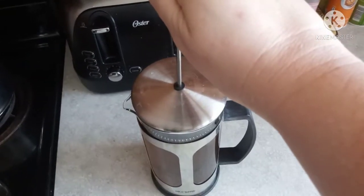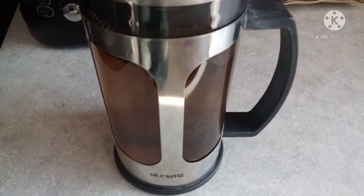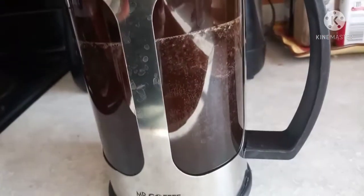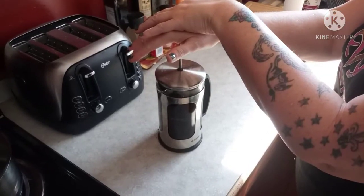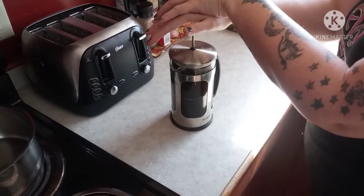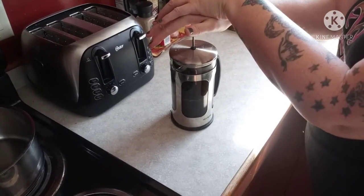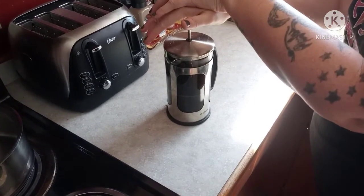Put on the plunger and slightly plunge it down at this point. Let that steep until the brew gets darker and darker. From that point, plunge it down all the way slowly to its full brew darkness.